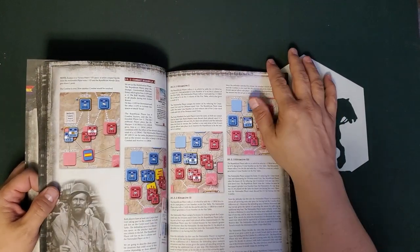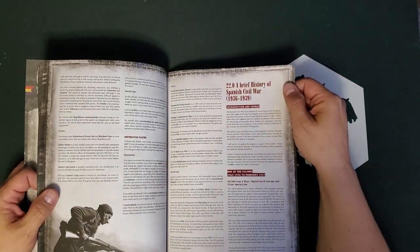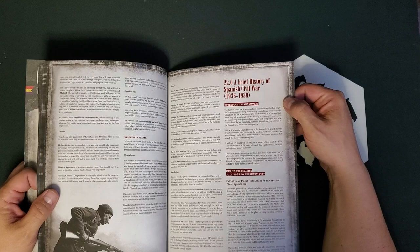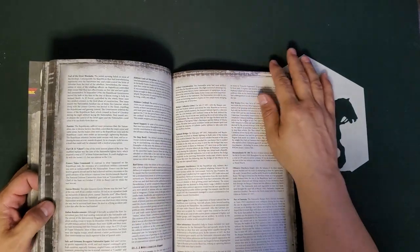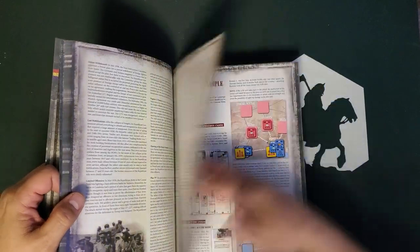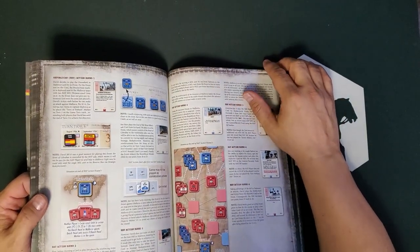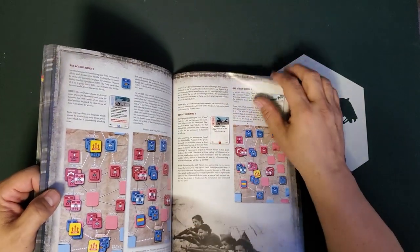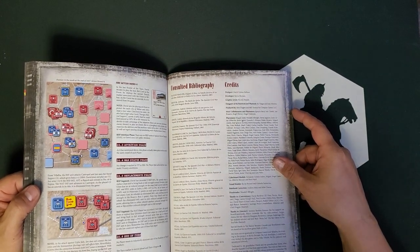There are some combat examples and advice for novice players in the back. I also noticed there's a history section on the Spanish Civil War, which is great for those of us not particularly familiar with this topic — which I'd venture to say is most Americans who aren't historians or wargamers. There aren't that many games on this topic. I've got the Europa Spanish Civil War game For Whom the Bell Tolls, but there's no way I'm playing that. The bibliography has a lot of sources in Spanish, which shouldn't surprise anybody.